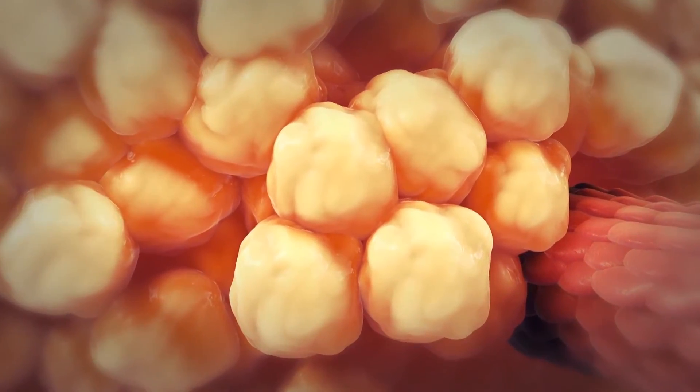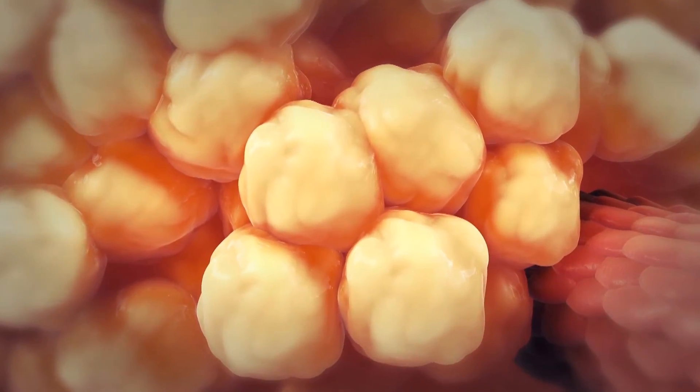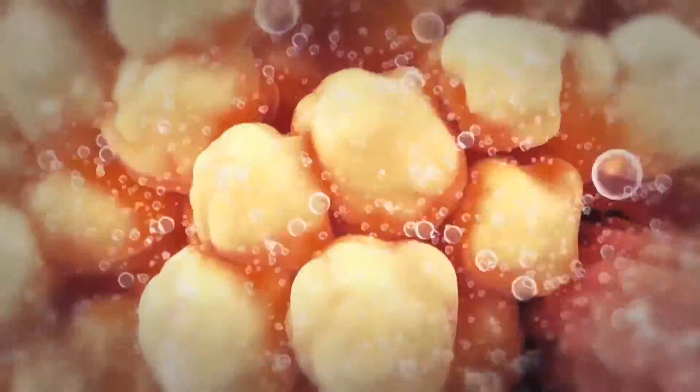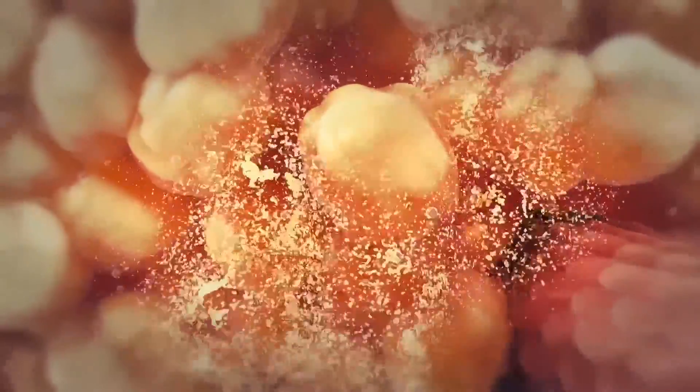Focused ultrasound causes rapid changes in pressure and creates bubbles in the fluid between fat cells. These bubbles implode from rapid changes in pressure, causing the wall of the fat cell to rupture.